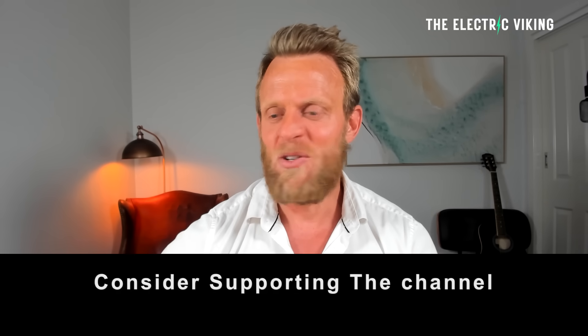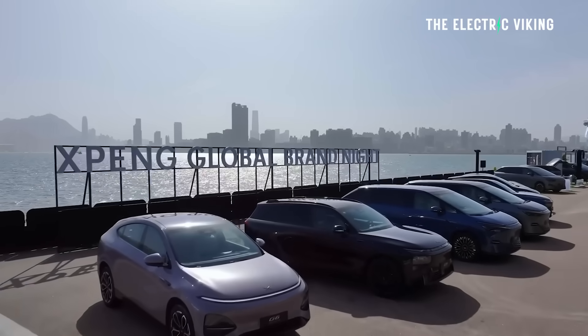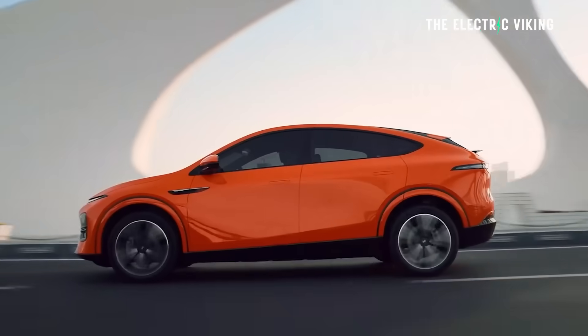Hello, my friends. Welcome to the channel. I'm Sam Evans, you're watching The Electric Viking. I've just returned from China this week and saw some of these cars in person, which is quite interesting.